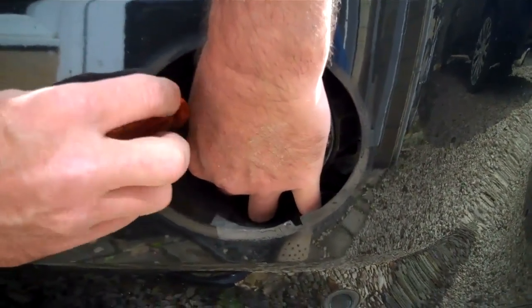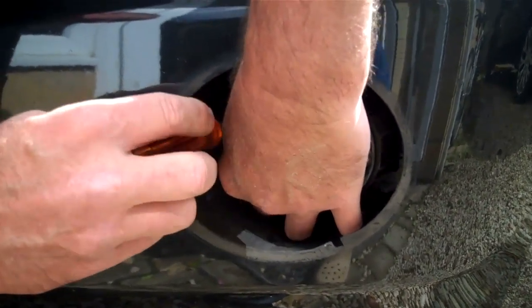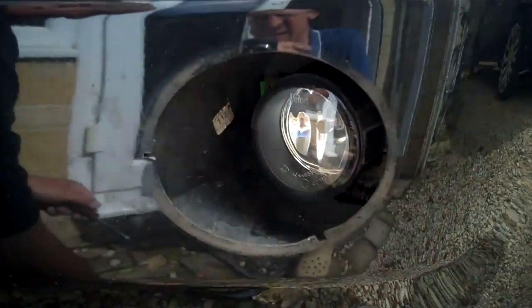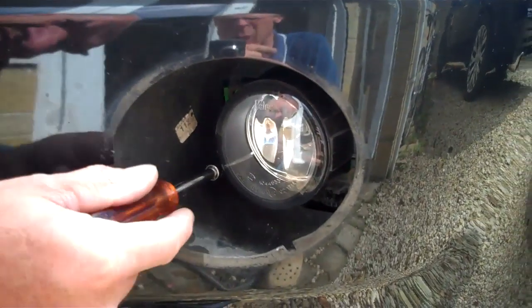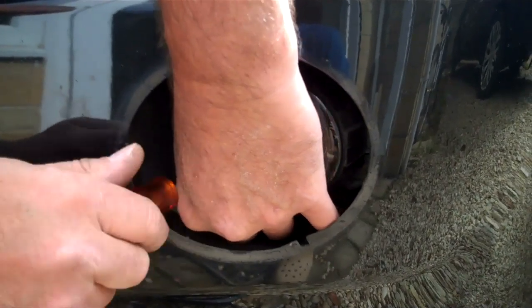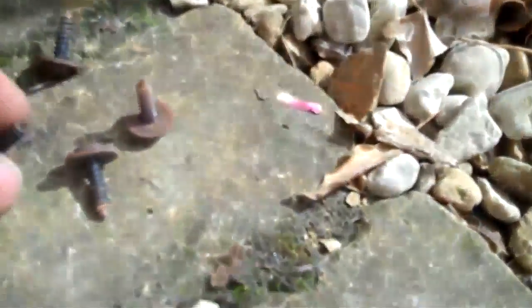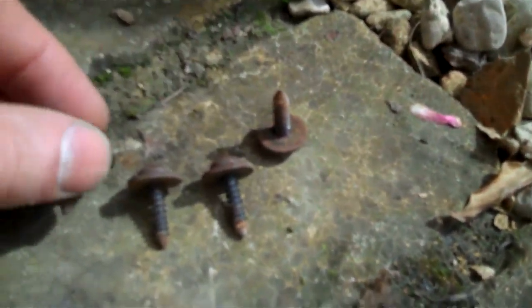It's interesting to note that the fog light on the Freelander 2 — the left and the right fog light — are both actually identical units; they're not sloped. On our website PowerfulUK.com we sell the upgraded bulbs and replacement fog lights as well. All four screws are the same, so you don't need to worry about which order they came out.